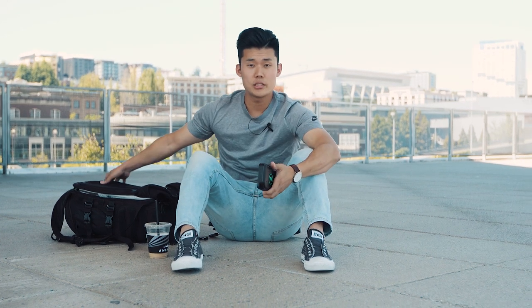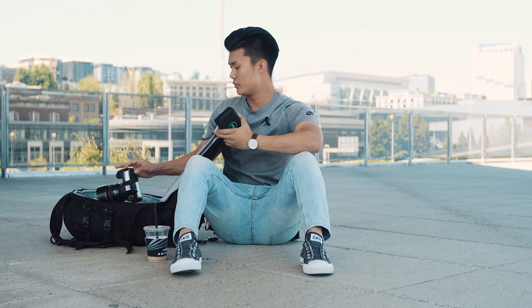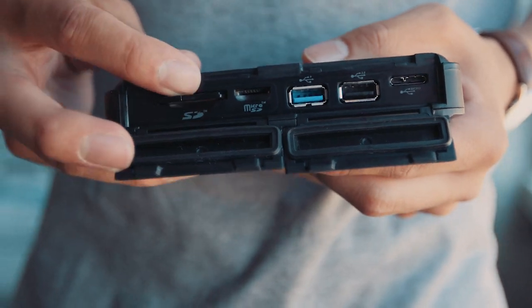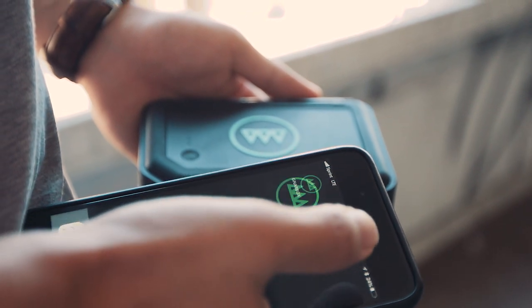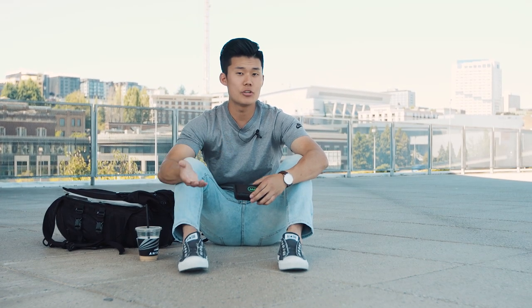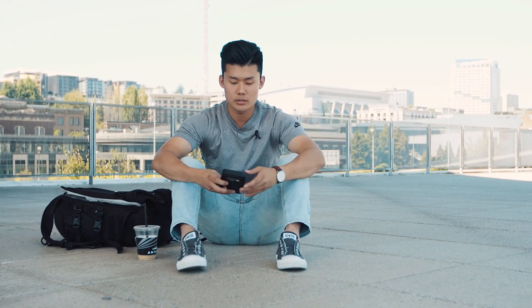I'm going to grab the SD card from the camera we were just using — I'll take it from the photo camera — and we're actually going to put it into the Gnarbox, just like that. You might be wondering how you back up the SD card into the Gnarbox. They actually have an app that's controlled via Wi-Fi. You don't actually need any kind of cellular connection or Wi-Fi network, but that's how you connect it, just like Bluetooth.